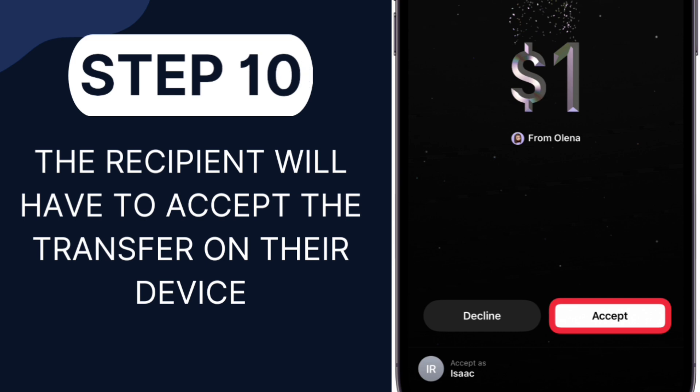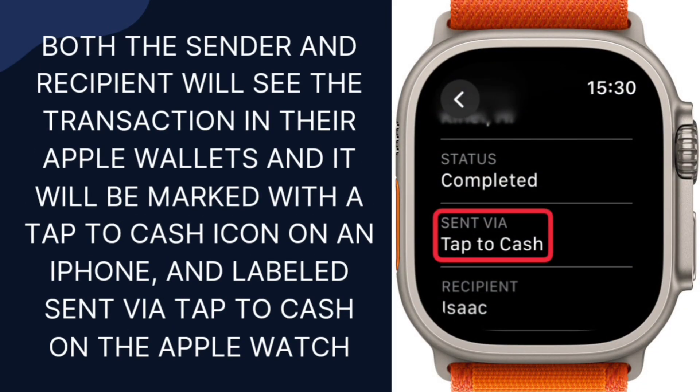Step 9: An animation will appear of the Apple Cash transferring from your device to theirs. Step 10: The recipient will have to accept the transfer on their device. Both the sender and recipient will see the transaction in their Apple Wallets, and it will be marked with a Tap to Cash icon on an iPhone and labeled 'Sent via Tap to Cash' on the Apple Watch.